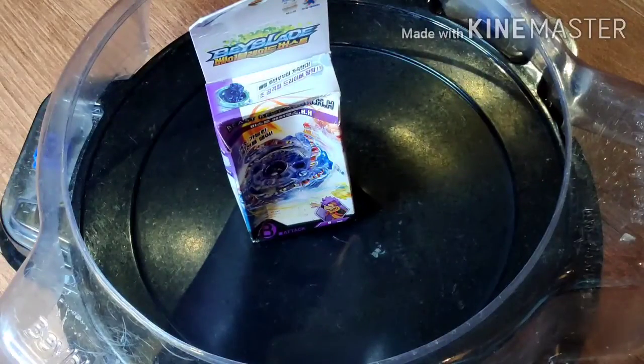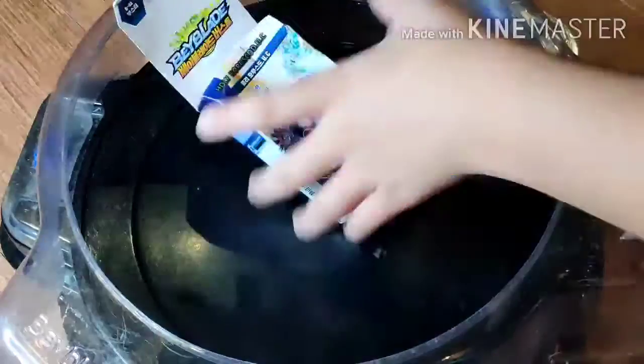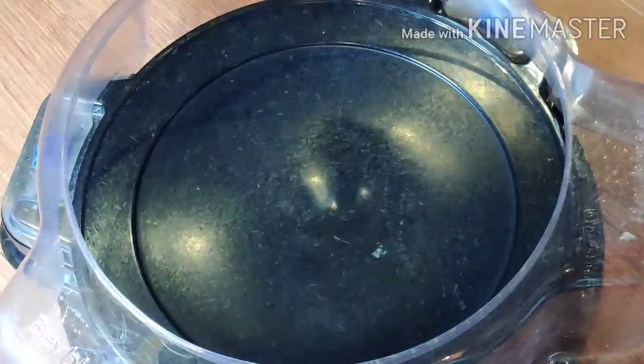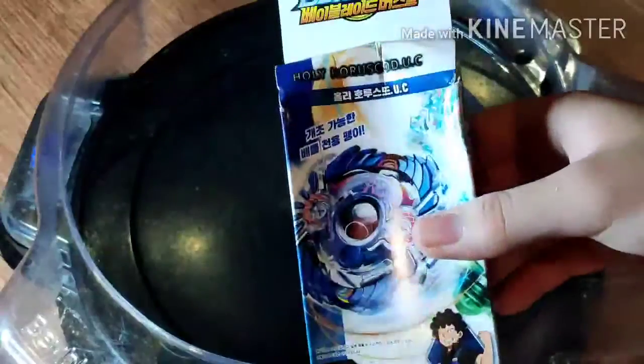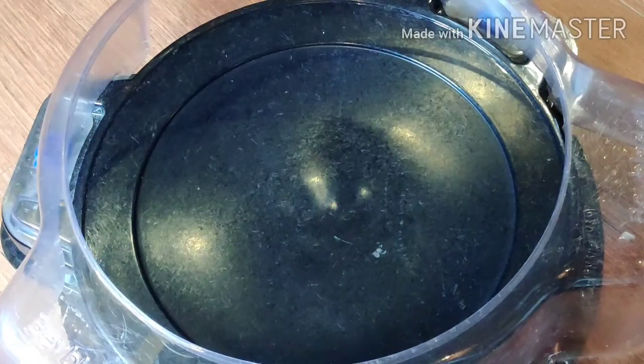Alright! Beast Behemoth, B63, and Holy Horsehood. Two bays! I'm going to do a separate part where I unbox Holy Horsehood by itself, so this is going to be part one of the unboxing.